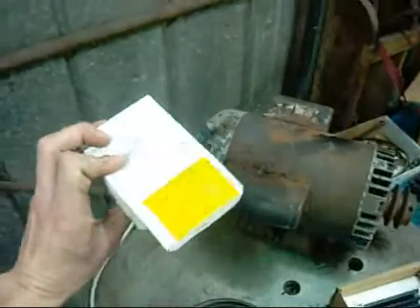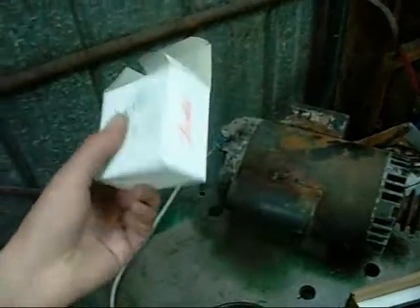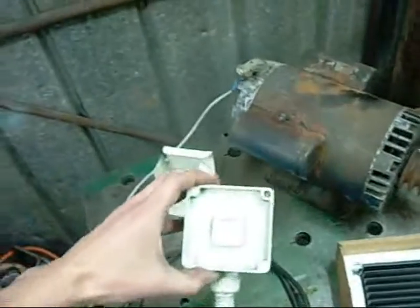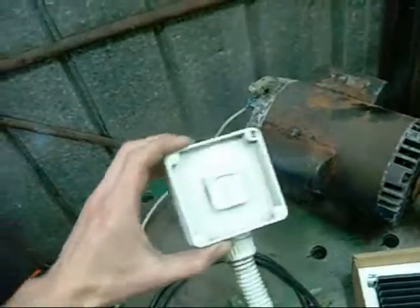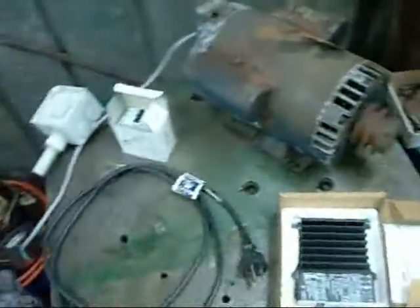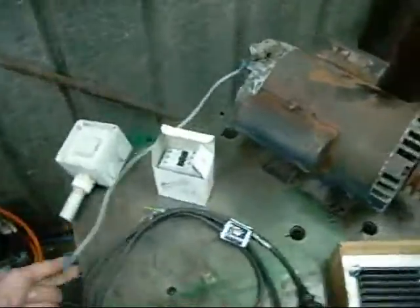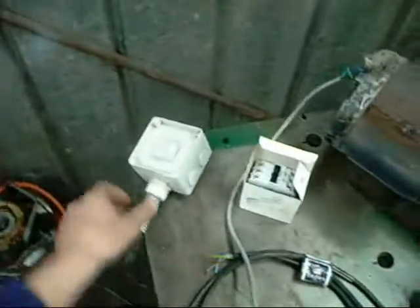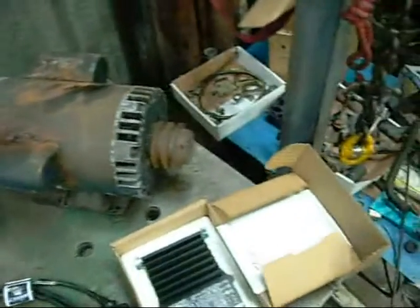You also need a contactor — I'm using a Danfoss CL9, but any kind of three-phase contactor will do. You need a mains power switch just in case, though you don't have to have one — I'm just using it as an isolator. Obviously you need a power supply, a power lead, and a variety of tools: wire cutters, extra wire. I'm going to need a couple of extra wires to go between the switch and the contactor, but that's about it.